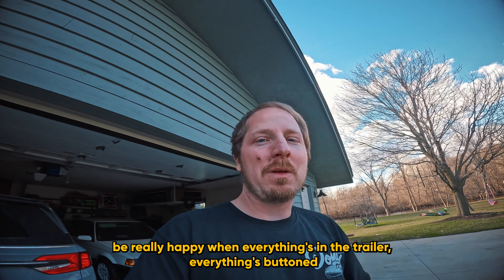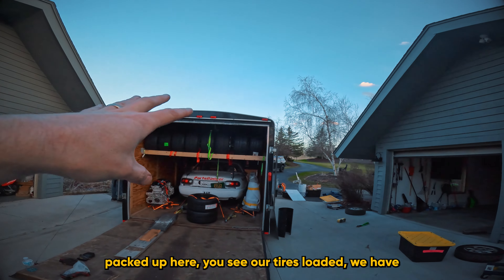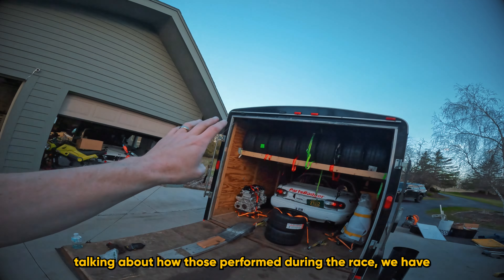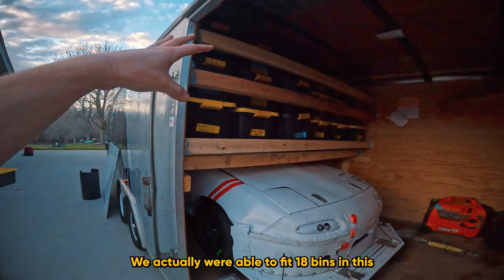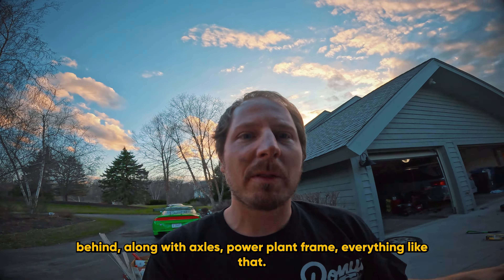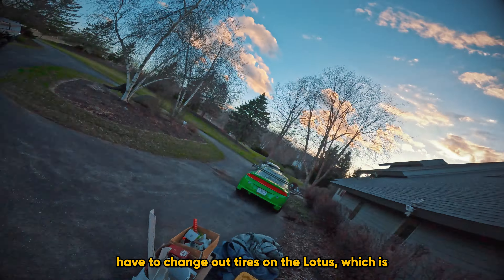Stuff is a little chaotic right now, but I'm going to be really happy when everything is in the trailer, buttoned up tight, and I can sleep well before we head to the track. We have everything packed up — tires loaded, Nankangs in, spare motor, spare transmission, differential. Around the front: bins, bins, bins — we fit 18 bins in the first row plus another 10 or so behind, along with axles, the power plant frame, everything like that. Tooling and generator go up front.